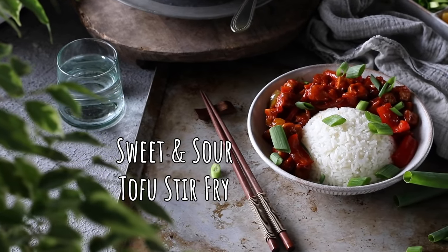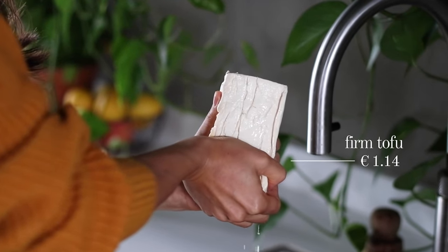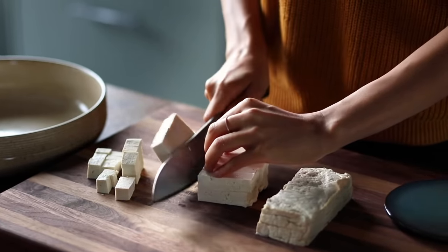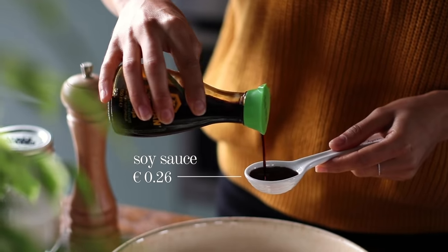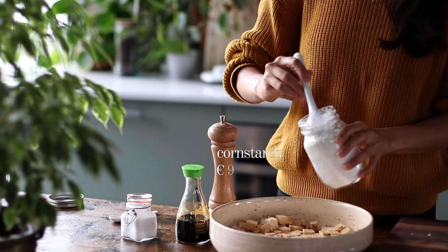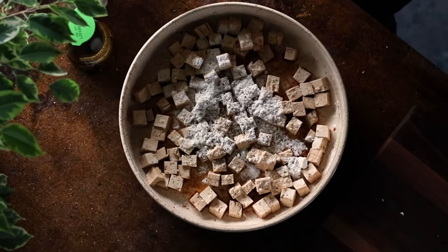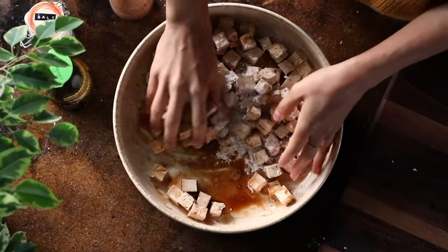For the first recipe we're making a colorful and vibrant sweet and sour tofu stir-fry. We'll begin by pressing a 450-gram block of extra firm tofu over the sink, letting any excess liquid drip off, before cutting it into about one-centimeter cubes. Transfer the cubes to a large bowl, pour over about two tablespoons of sodium-reduced soy sauce, give it a gentle toss, then sprinkle over a quarter cup of cornstarch, half a teaspoon of salt, and some freshly cracked black pepper, and toss until evenly coated.